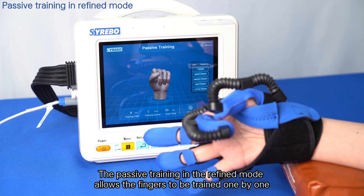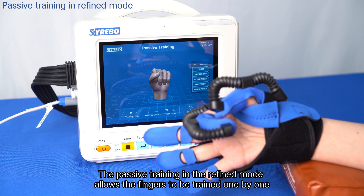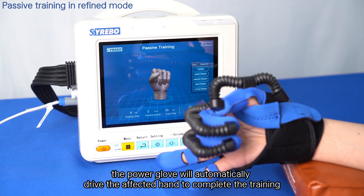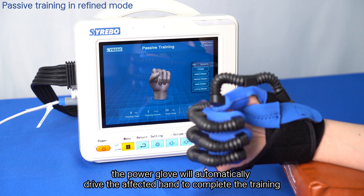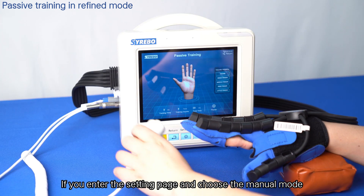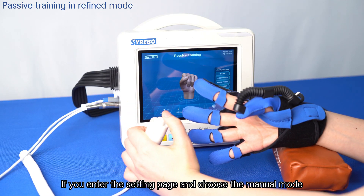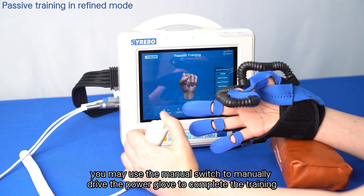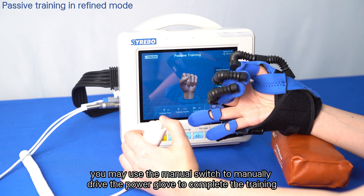The passive training in refined mode allows the fingers to be trained one by one. If you choose auto as the control mode, the power glove will automatically drive the affected hand to complete the training. If you enter the setting page and choose manual mode, you may use the manual switch to manually drive the power glove to complete the training.